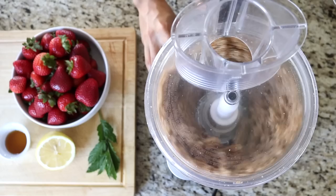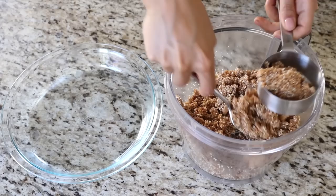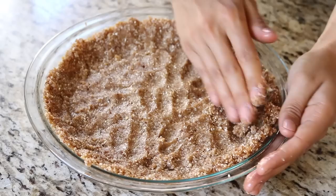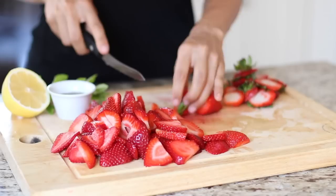We first start by making the crust. To a food processor, add the one cup of dates, the almonds, cashews, and salt. Blend it on high, stopping to scrape down the sides as needed, until the mixture sticks well together. If it's not sticking, just add a few more dates and blend again. When it's finished, measure out a generous half a cup of the mixture and set it aside for later. Press the remaining mixture into a nine-inch pie pan, pressing it up against the edges as well, then place this in the fridge.